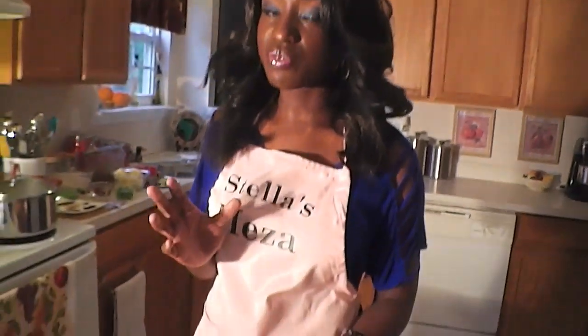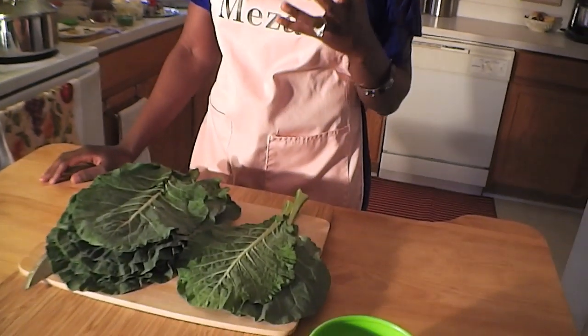For this you will need one whole bunch of collard greens or kale. I'm also going to mix in some spinach for extra flavor — a small bunch. You'll also need onions, red chili pepper, salt, Maggie stock cubes, turmeric, and some tomatoes. Everything including measurements will be on my blog at www.stellasmeza.blogspot.com and in the description box.